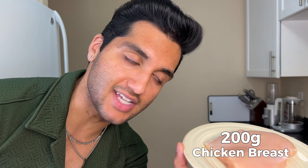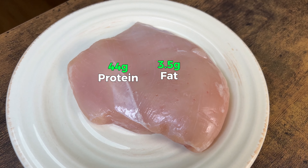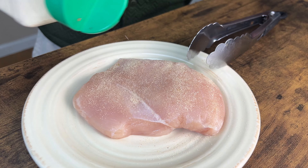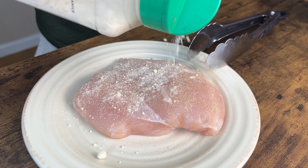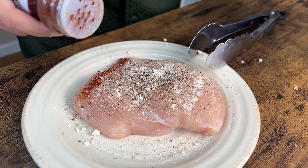Let me show you what I like to add. A 200-gram piece of chicken breast — incredibly lean, almost all protein, no fat. A 200-gram piece of chicken breast has 44 grams of protein and only 3.5 grams of fat. Season with onion powder, a whole bunch of garlic powder, pepper, a good amount of salt, and some chili powder.